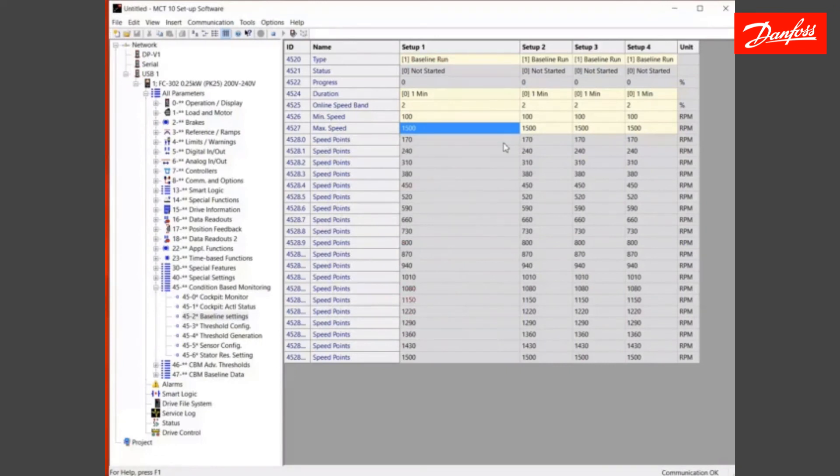That will just about complete a brief introduction to doing the baseline on condition-based monitoring. Again, I'm David Mortimer, Executive Sales Engineer, Danfoss Drives. Thank you.